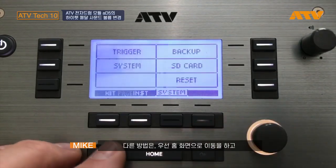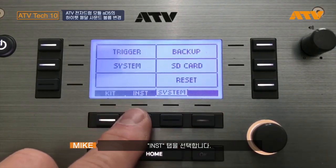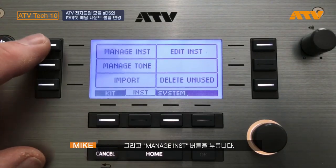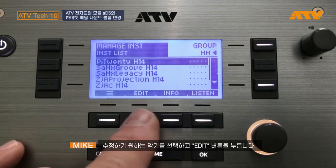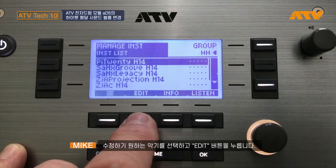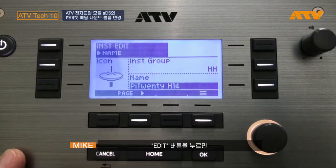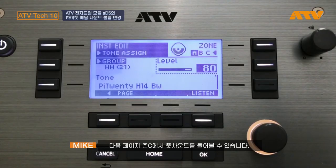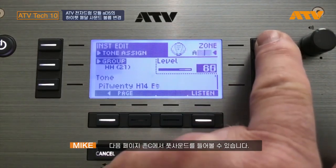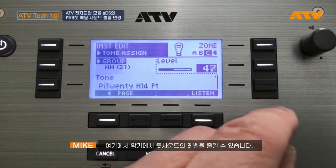The other way — let's cancel out — would be to go into your edit pages, press inst for instrument, and manage the instrument. We're going to go in and edit the instrument itself. There are three parts to the instrument: the edge sound, the bow sound, and the foot sound. Go into edit, push the page button to the next page, and select the foot sound. Then we can reduce the level within the instrument.